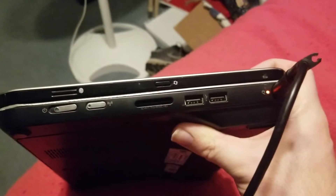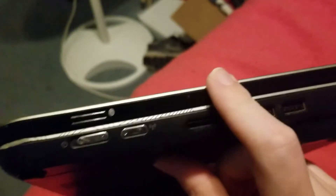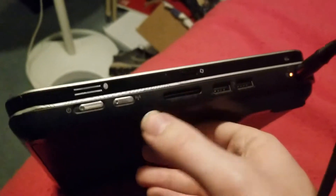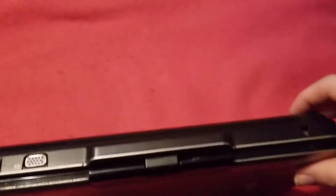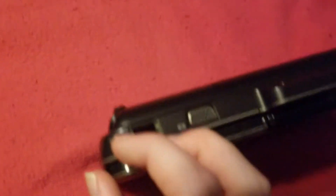I'll show you the side of it before I turn it on. There's a charging port, you've got two USB ports. I don't know what that is — that must be a sensor for something. Not sure what that is right there, maybe something to do with the screen. There's your SD card adapter, your Wi-Fi adapter on/off switch, and the power switch. No CD drive. There's your headphone port, another USB, HDMI, the VGA adapter, and ethernet right there.